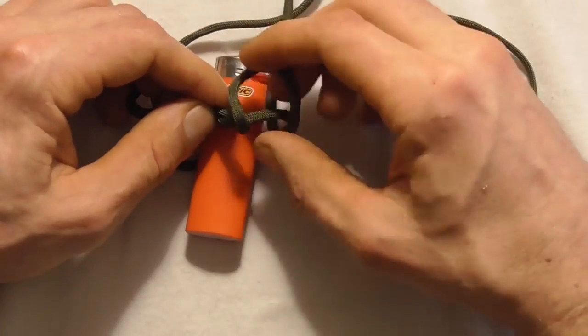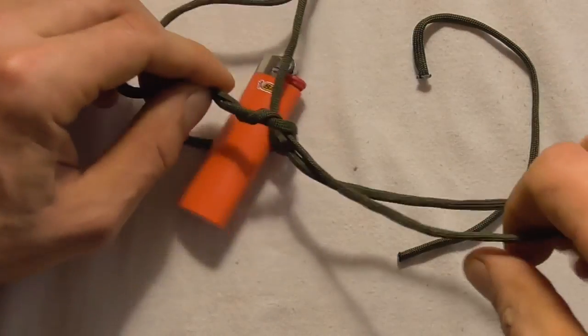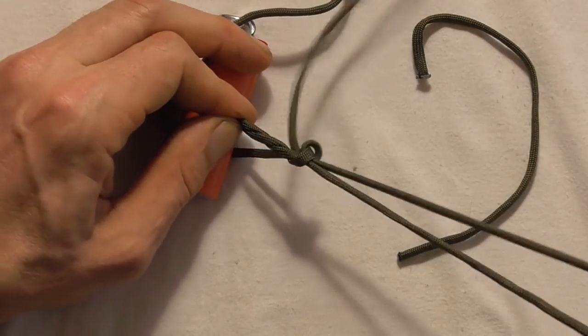Tie the double overhand knot by coming left over right, pulling it through once and then twice, and pulling all that excess through.